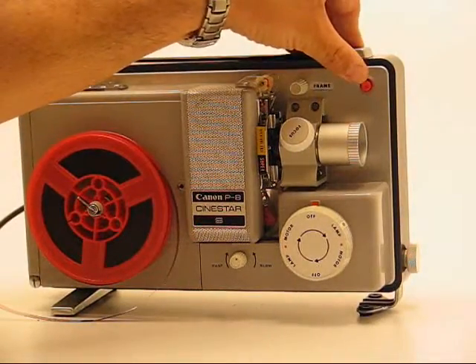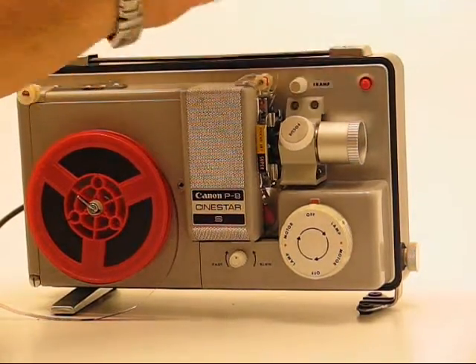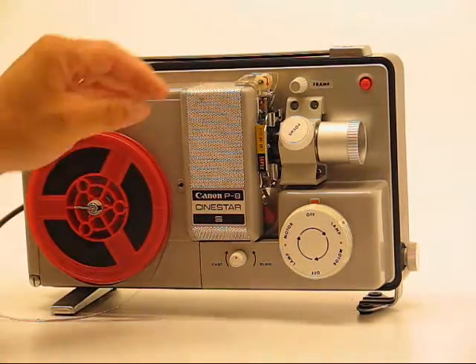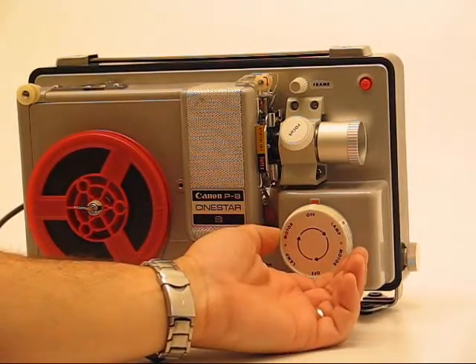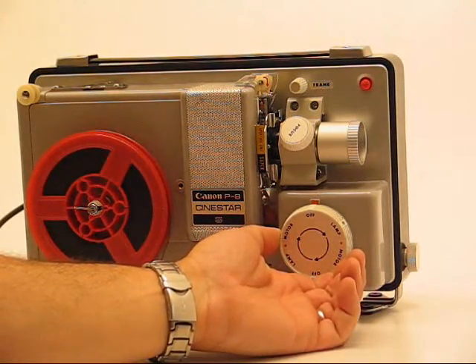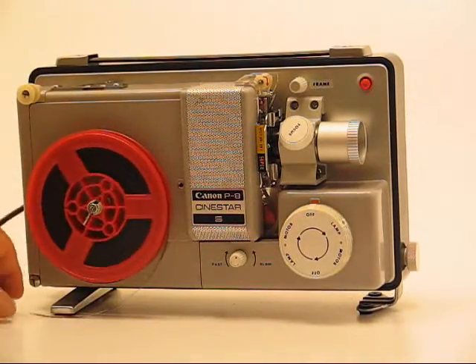There's a small red button above the lens that you can press at any time while you're playing a movie and it will start rewinding. If you want to watch a section over, you can press rewind for a couple of seconds and then turn the control knob to the off position, then turn it back to lamp and it will pick up playing again without any problems.